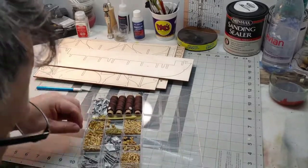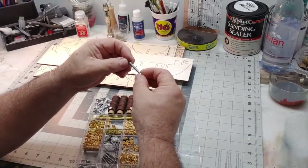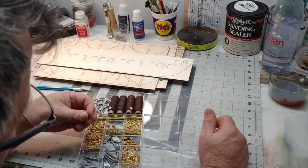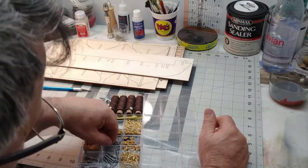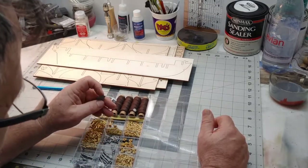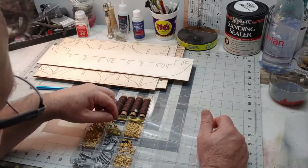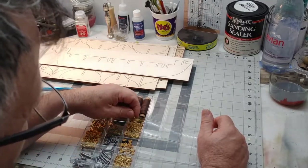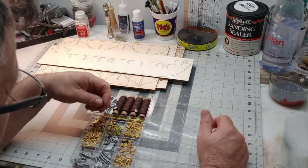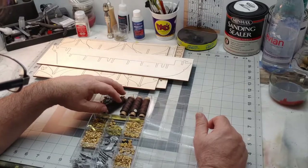Here are your cannons — nicely detailed. Wooden dead eyes and blocks, stairwell, windows of the cabin, little beetle — the name stake of the ship, the belaying pins, more blocks, more dead eyes, chain, hinges for your rudder assembly, the capstan — all sorts of stuff.